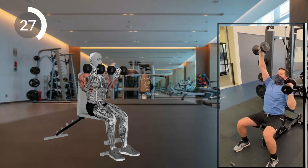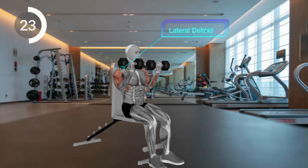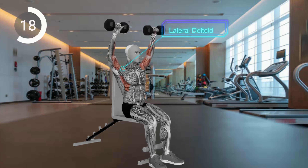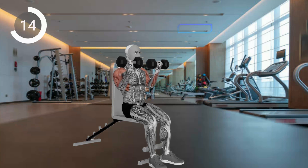Keep your core engaged, avoid arching your back, and use proper breathing. Start with 8 to 12 reps per arm and gradually increase weight if needed. Consider sitting on a bench with back support for variation. Remember to warm up and prioritize proper form and safety.